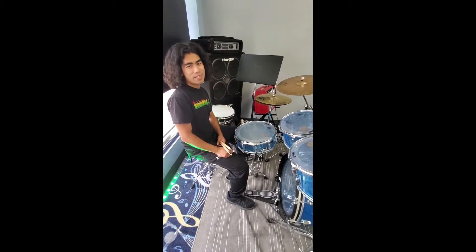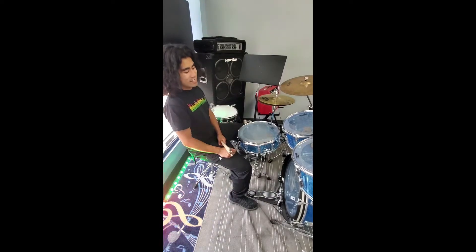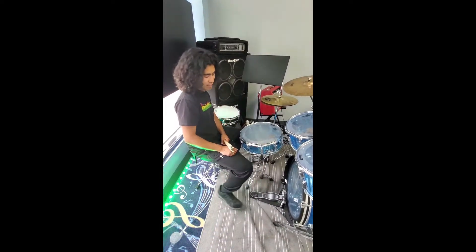How's it going guys? This is Zach Brody here at Sentience Art of Teaching in Canton, Massachusetts. Today's drum quick tip is about bass drum pedal settings.